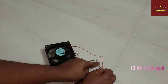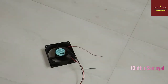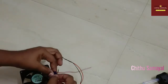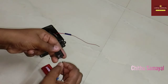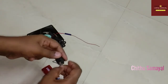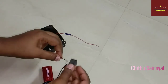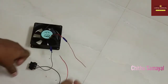See, the fan is on. Now I'm going to paste the insulation tape. You can check the switch and the two black wires — there is one fan and one battery. You can check the switch with two red wires.